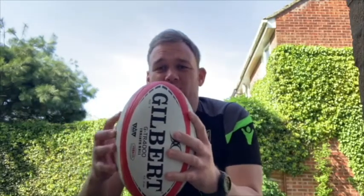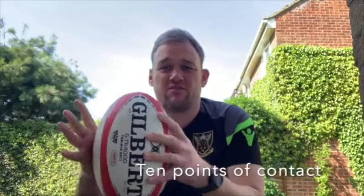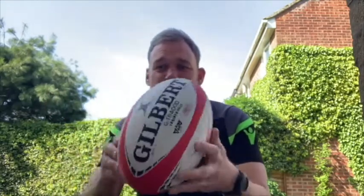Last time we talked about our grip on the ball. What we want is 10 points of contact — that's our fingers and thumbs on both hands — rather than flat palms on the ball. We want a nice grip like that so we can manipulate and move the ball as we want to.